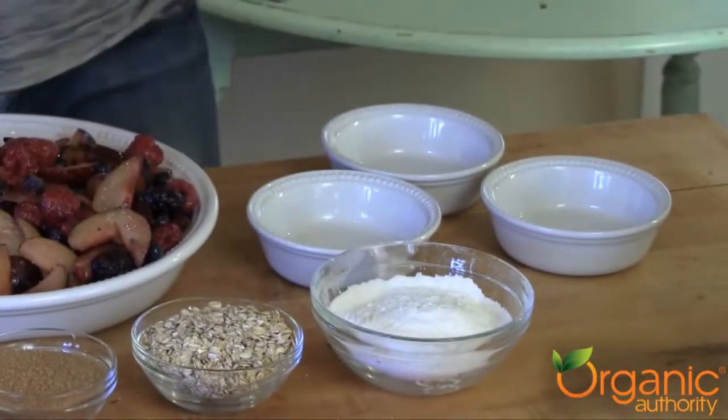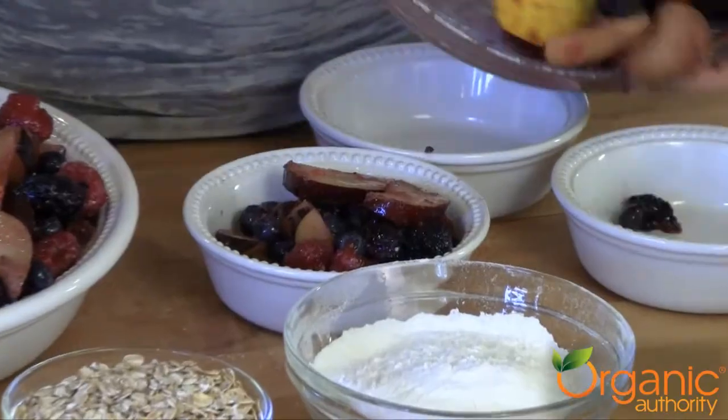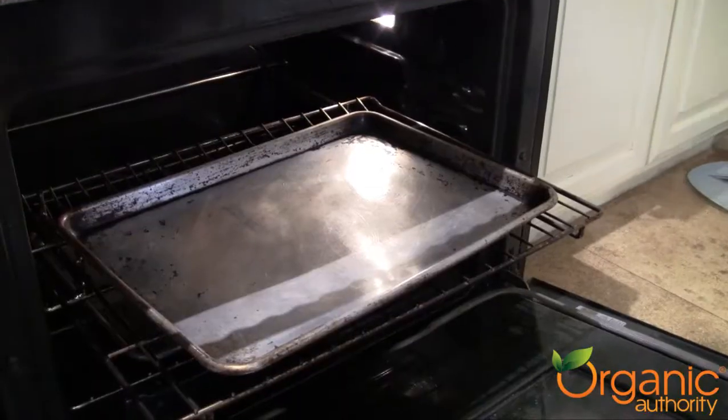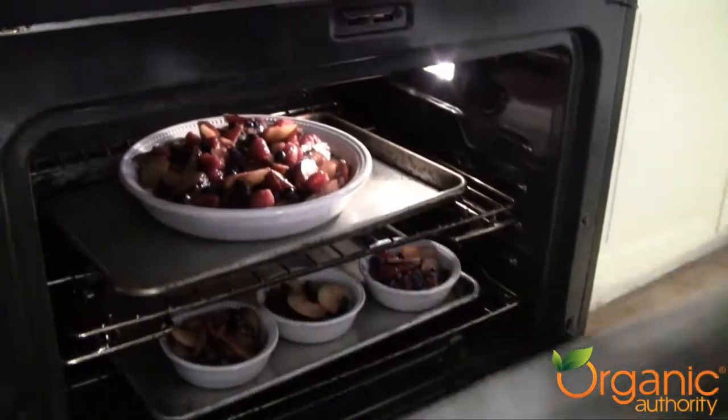I use these for my mom because she's gluten-free. So what I'll do is make a gluten-free version for my mother, and then I've got a big one for everyone else. And into the hot oven for 15 minutes until it's bubbly and warm.